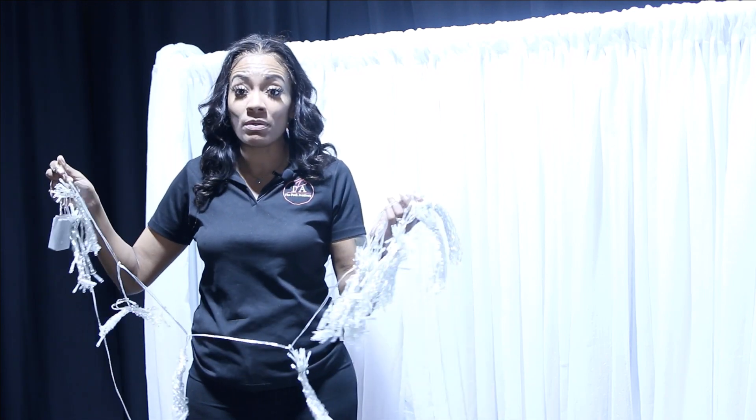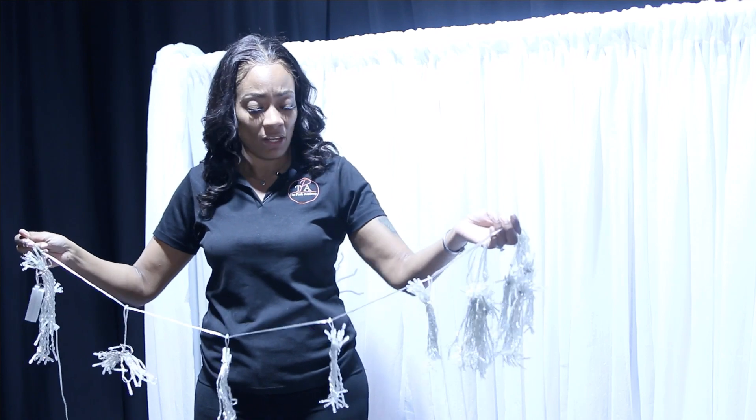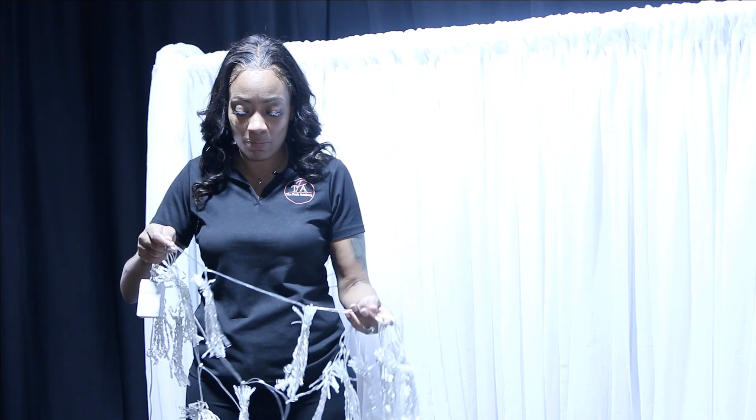For the sake of today's video, I am going to double up on my lights because my backdrop is only six feet wide. So I'm actually going to do a double strand so I can get a lot of light onto this backdrop.